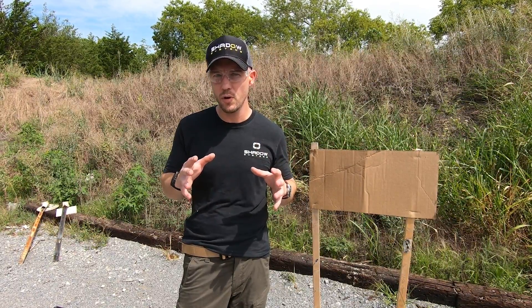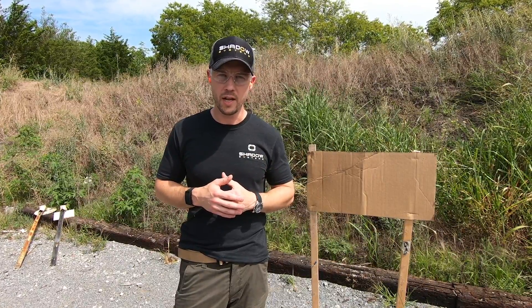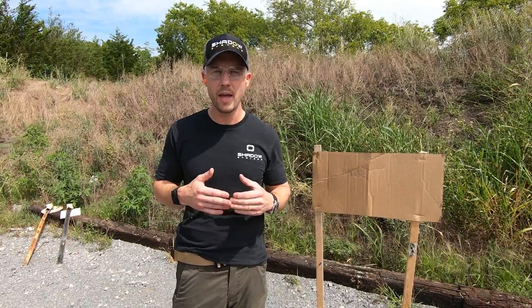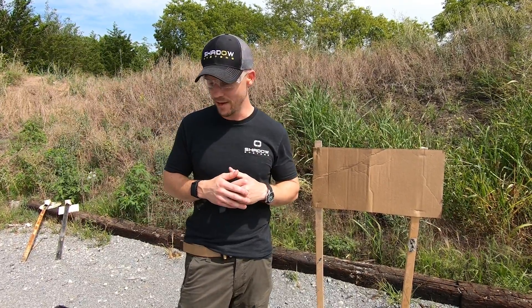I'm going to show you the difference, and that not all FMJ bullets are created equal. In fact, a lot of them I wouldn't even really call FMJ, but they're sold that way. I want you to see the difference, and then I'll show you on a target what the difference is.